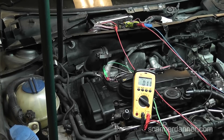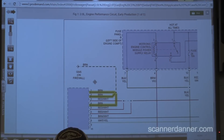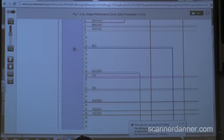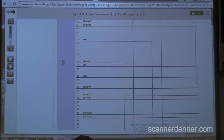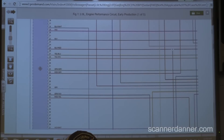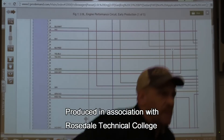We need to take a break. We'll identify the wires from the diagram, show them on screen, and when we come back we'll identify them over there and then start everything back up again.